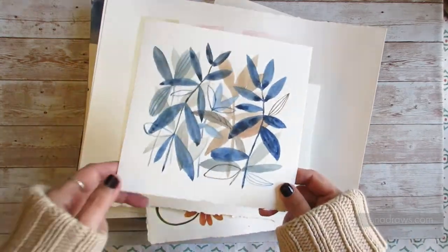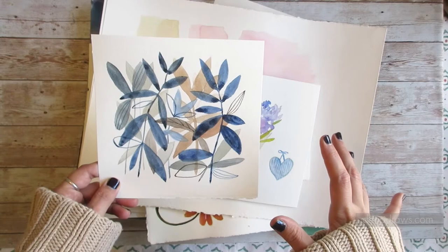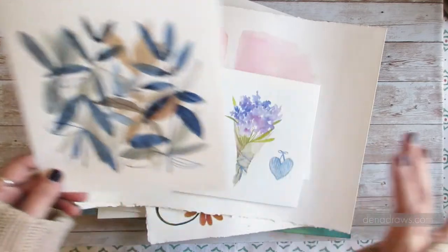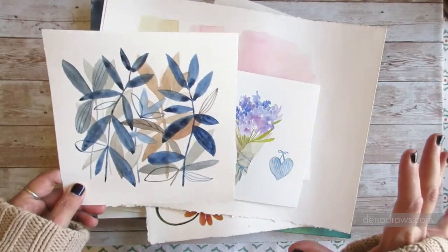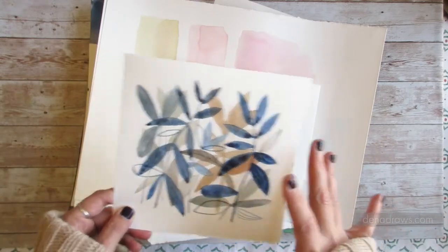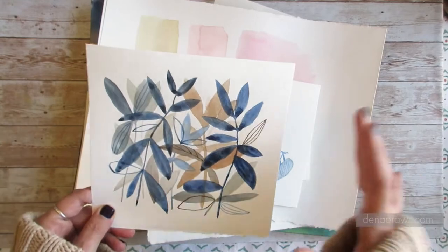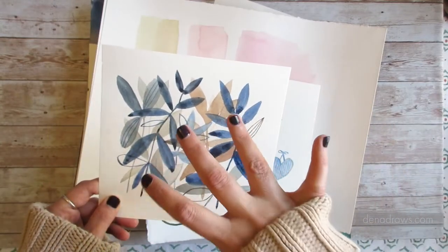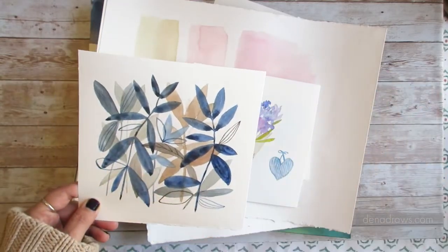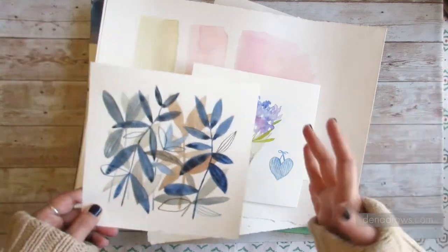Here is an example of something I've done on Strathmore 400. Practice. There is no point in your artistic journey where you stop practicing. The vast majority of what I do as a professional artist — and what every professional artist I know does — is practicing: working things out, doing research, developing visual ideas, having half of an idea worked out and then separately working out the other half later and synthesizing those halves.